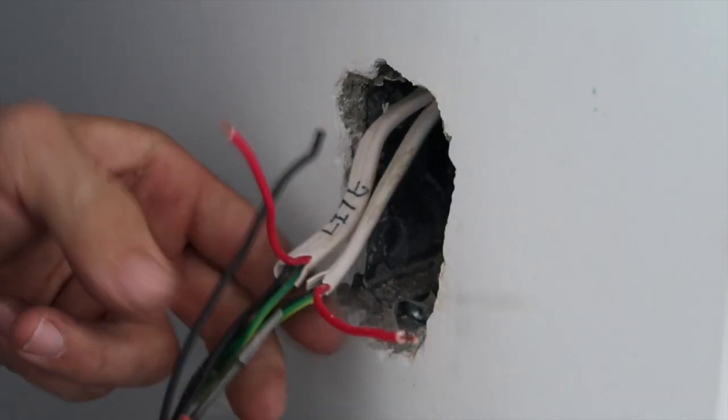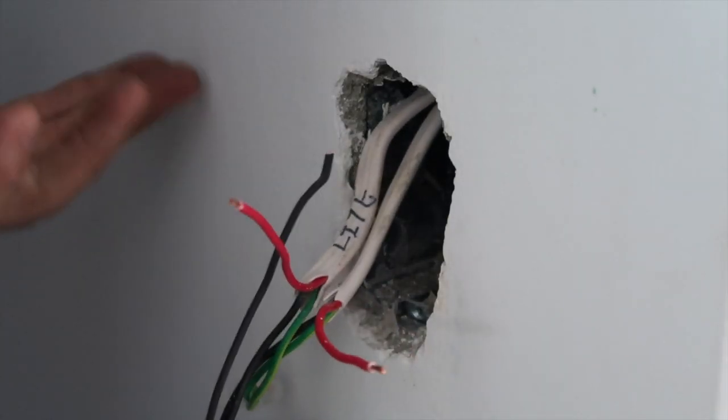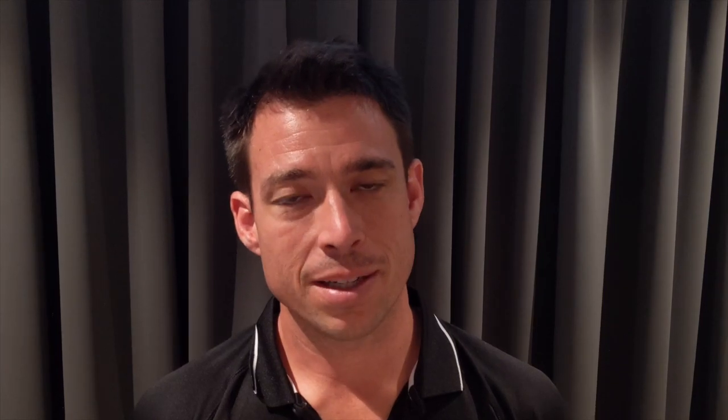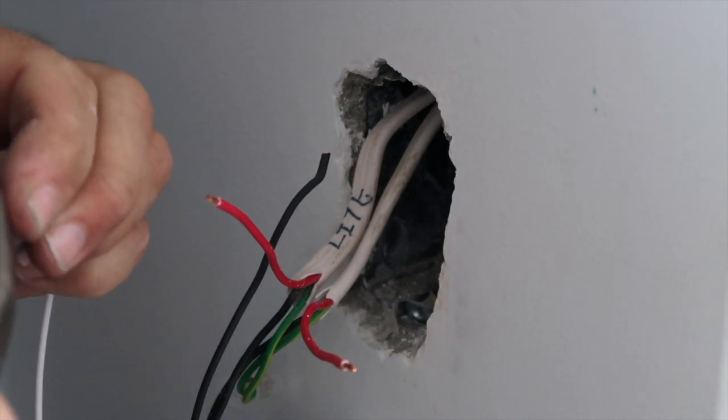We have our neutral connection going to the neutral on the Shelly dimmer. However, if you find it difficult to identify the active and the switch wire, if you get those round the wrong way the dimmer simply won't turn on — you just turn the power off, swap them round, and try again. In my case I have mine labelled because I wired the house, and it's always handy to label stuff. It makes life really easy.